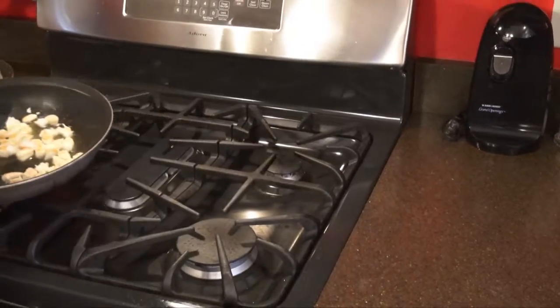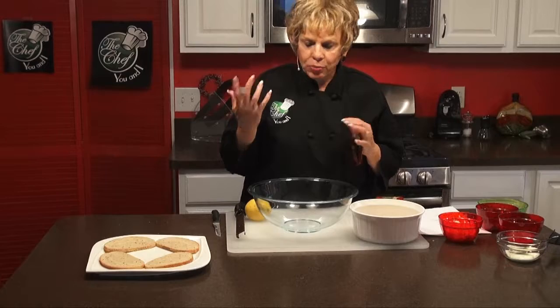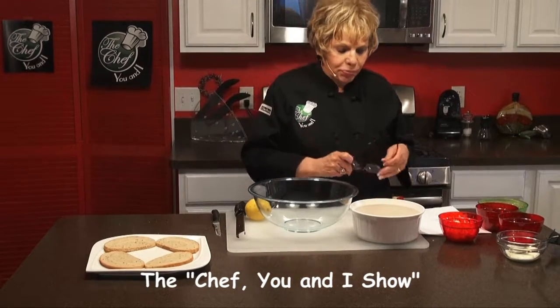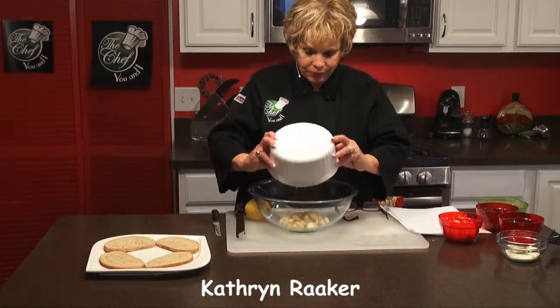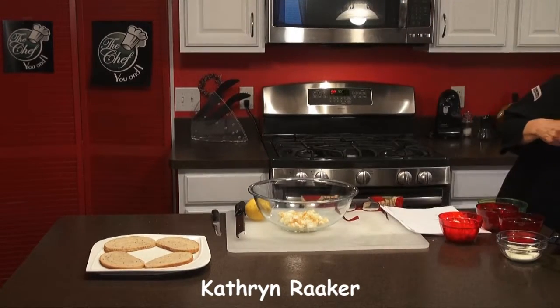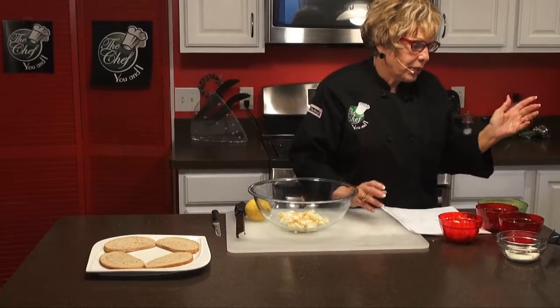We're going to set that aside and let it cool off for a minute. Now that the shrimp is cooled and our bread is done and ready, we're going to add all the ingredients plus the shrimp. We're going to add the shrimp to the bowl, and then we're going to add all of our other ingredients and our mayonnaise.